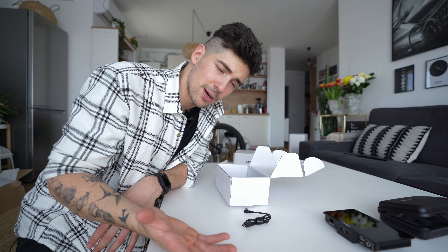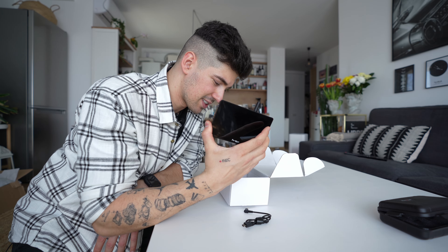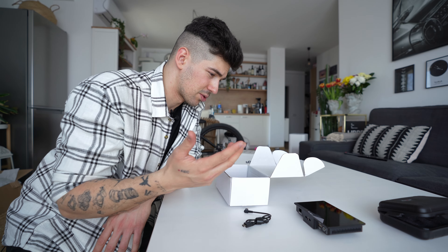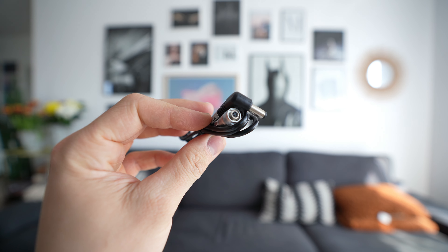It works with NP batteries, which is a big bonus because NP batteries are everywhere and really cheap. In the box we also have a cable made to control your camera - yes, this monitor has the ability to control your camera, but it depends on the camera. For example, with the Z Cam E2 F6 I can control all my settings with this monitor.